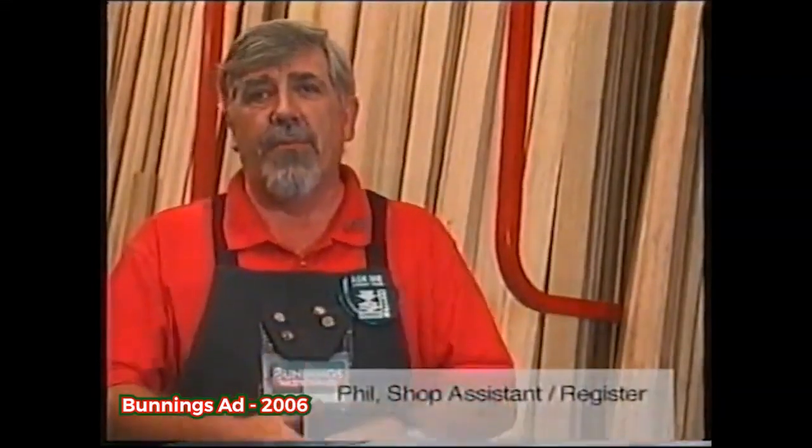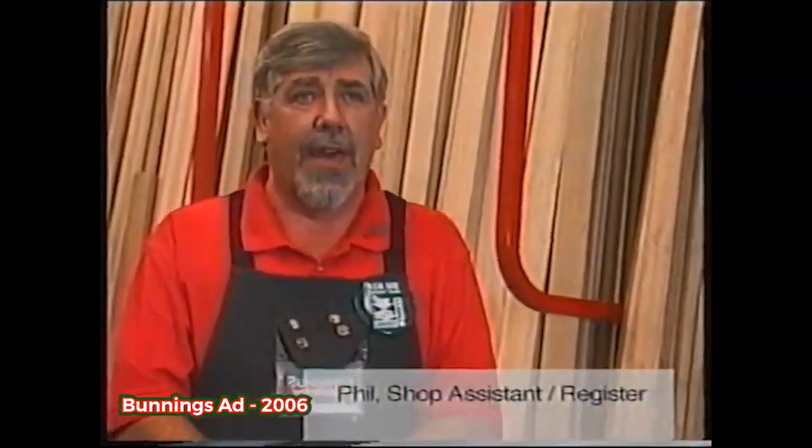Well, if you're looking to fix something or add something or do something to the house, or any renovations you want to do, Bunnings is the best place to start.